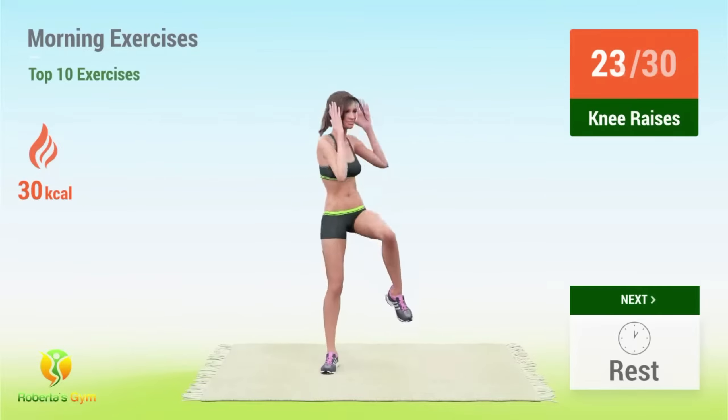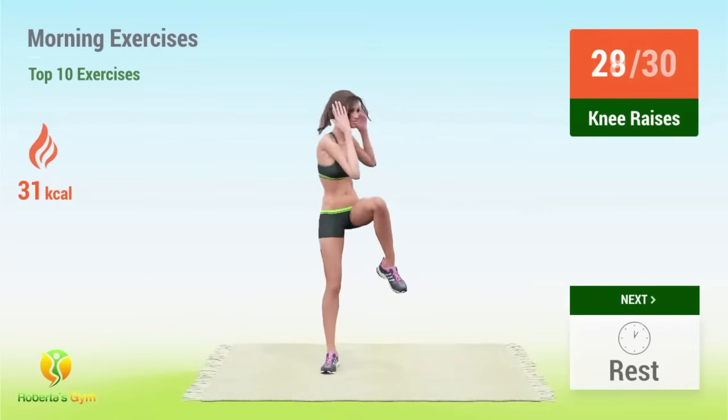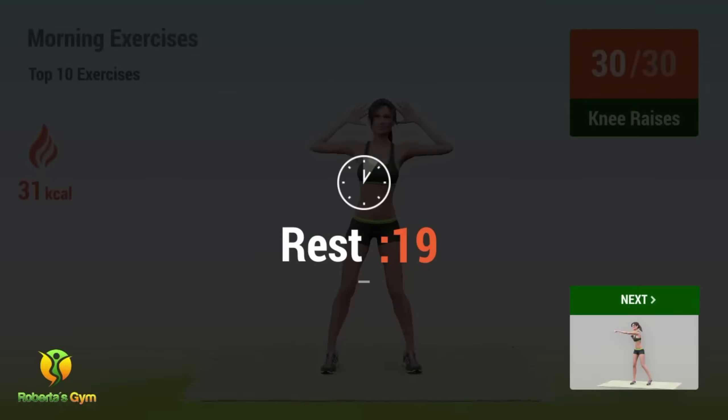22, 23, 24, 25, 26, 27, 28, 29, 30. Rest time.